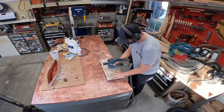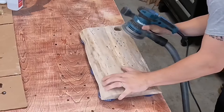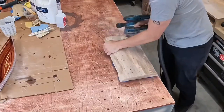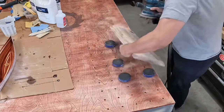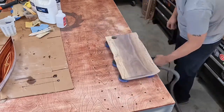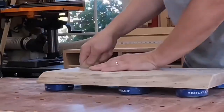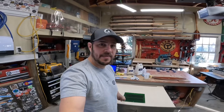With the orbital sander set up with 220-grit paper, I did the final sanding on the big flat areas, then hand sanded around the thumb hole and the edges of the board.